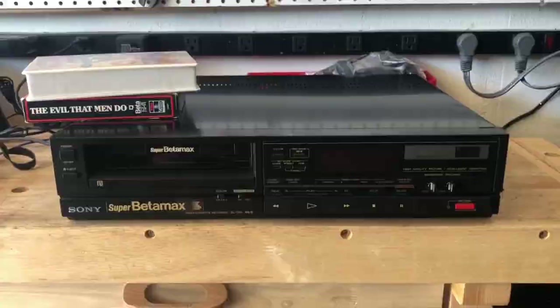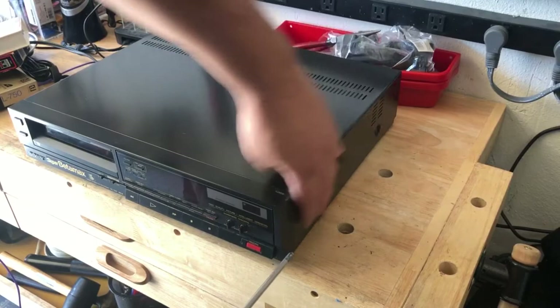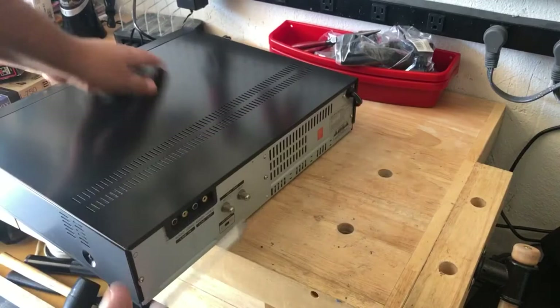Like I mentioned earlier, I already tested this and it works, but all it needs is a cleaning. So what I'll do first is start by going around and taking off the screws on the side — there's a couple of screws on each side. I don't think there are any other screws, just the ones on the side.